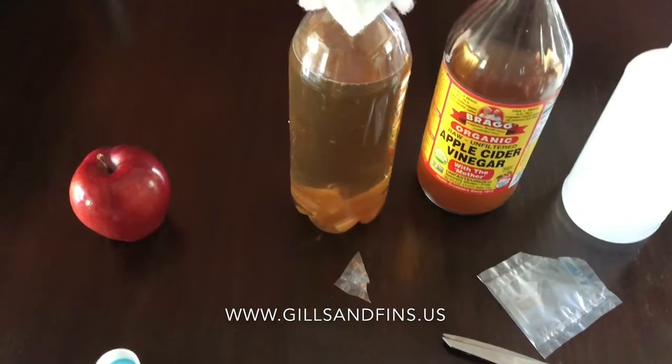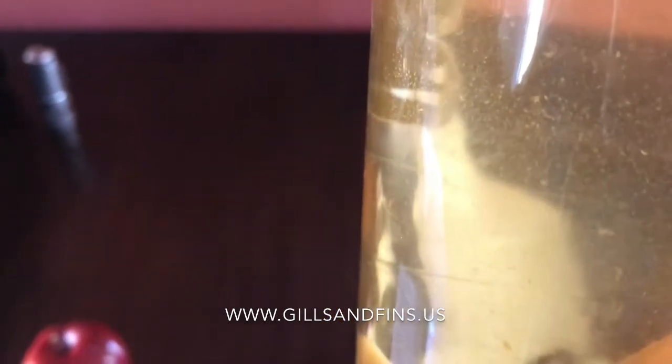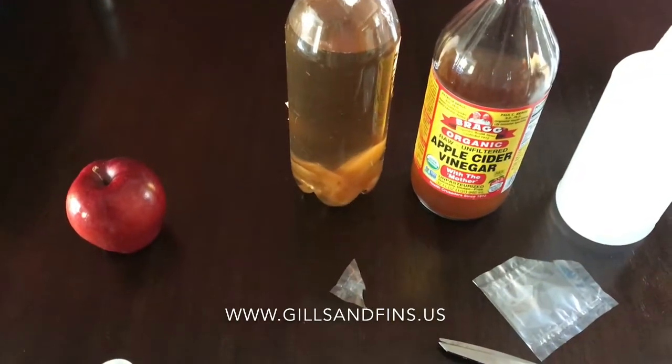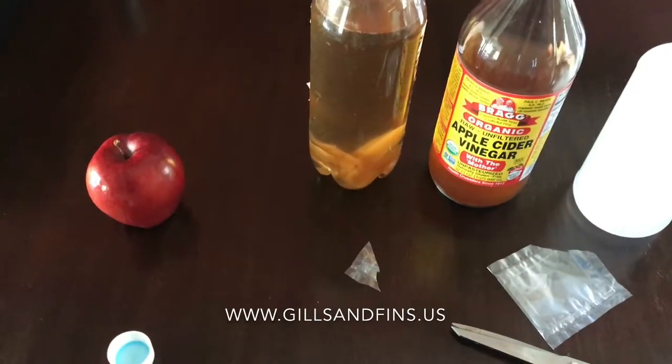These are super tiny, so when you check, you want to get it in good lighting and look at it really close, and then you'll start to see stuff in there moving around. You'll see a lot of floaties from the apple, but you'll start to see little tiny things in there wiggling. Backlight is the best way to do it — take it to a bright window, put it in a clear container, dump some in a cup, whatever you have to do, but they are in there.